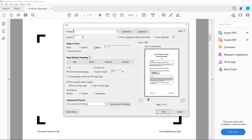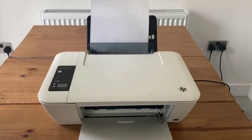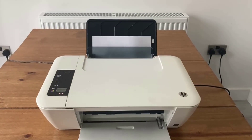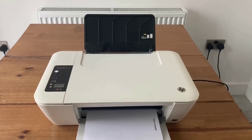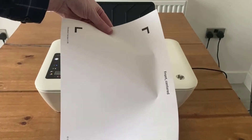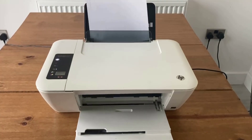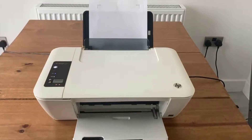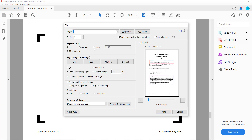Print the front centred page within the printing alignment file on thin paper, for example 70gsm, again using the rear tray of your printer and aligning the paper tightly within the page guides. Flip the paper on its long edge and reinsert it into the rear tray of your printer, again aligning the paper tightly within the page guides. Find the page within the printing alignment file that lists the alignment you identified and print it.